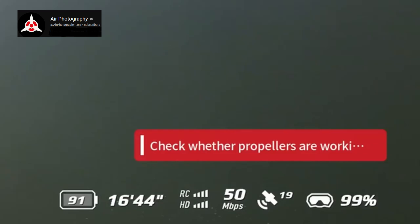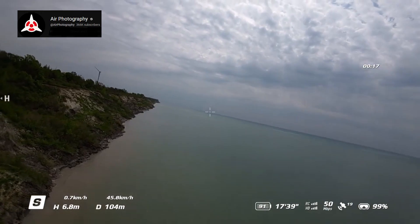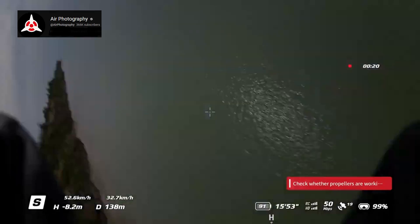Now I know some of you are going to say it could be due to over-tightening of the props, and I am aware that is an issue, but I am very careful of that. I've been flying drones for a long time, and this particular Avata still had the factory props on it. I've done about 50 flights on this Avata and the tightness of the props came right from the factory — I hadn't touched them, so it's very odd that they would just shatter like that for no reason. I have contacted DJI and submitted a flyaway report because I do have Care Refresh on it. I'm hoping they'll say it's mechanical error, not user error, so maybe they won't charge me the fee.